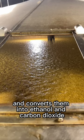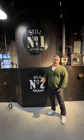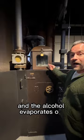By the way, it smells really strong in here. This next step most people don't normally get to see. The mixture is heated in the still and the alcohol evaporates out. Then it's cooled to 140 proof clear whiskey that's basically moonshine.